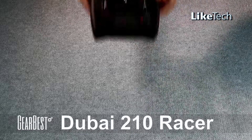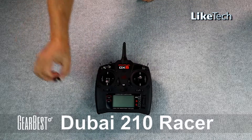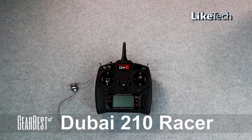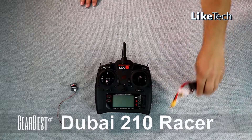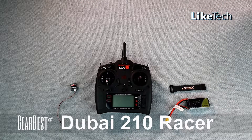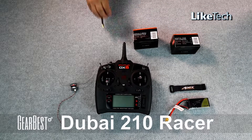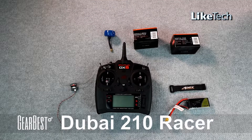To complete your Dubai 210 racer you will also need to get a transmitter and a receiver for communication to control your drone. You will also need a battery to power it and a battery strap to secure the battery to the drone. Now to do FPV, you need to get a camera, a transmitter for the camera, an antenna for the camera, and a pigtail to protect the antenna.